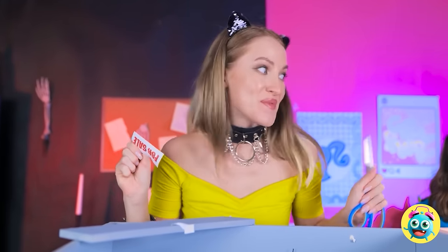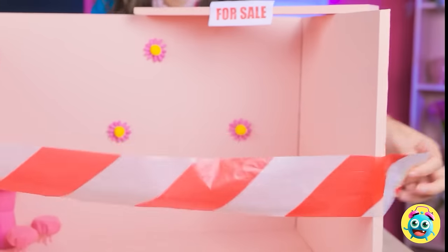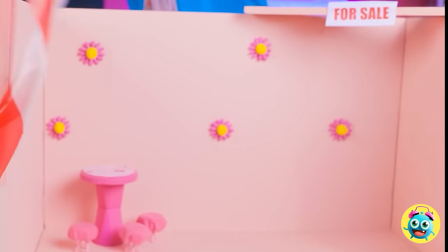I have big plans for this. Watch where you're pointing those scissors. I'll just remove the tape. It's not so hard, is it? You always have to be dramatic. What do you think, dolly? Ready for a room makeover? I think they are.